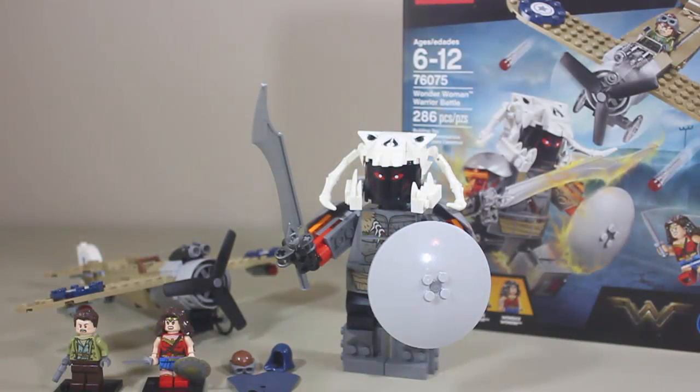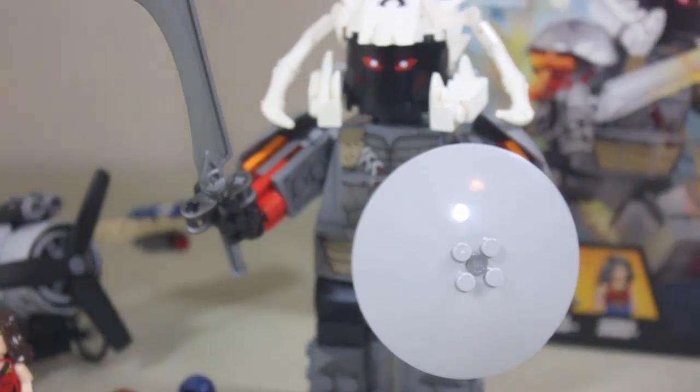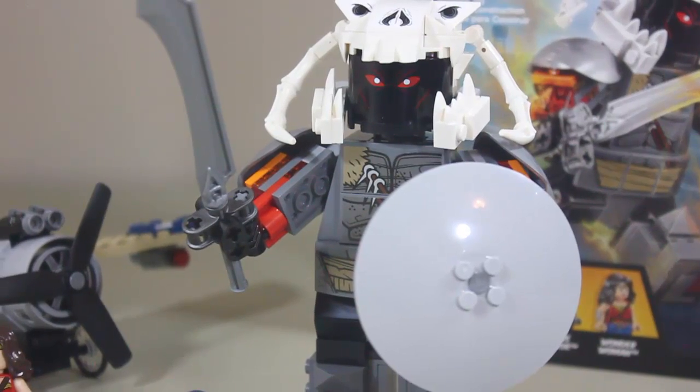That is it everyone for this review. I hope you all enjoyed this set as much as I do. I do think it's a recommend — go out and buy it, especially if you're a DC fan. I still think Wonder Woman's an amazing character, and the vibrant costume they have is just amazing. If you didn't really like the darker colors for Zack Snyder's Batman v Superman and Justice League costume, you'd prefer this one. And the big fig Ares is just amazing — I love how Lego figured this out.